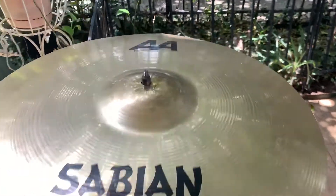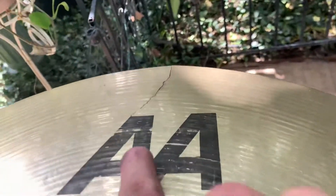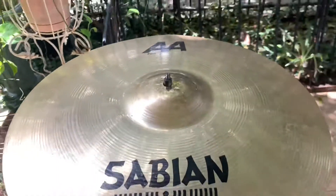We're going to save an 18-inch fast crash. As you can tell right there, we've got some crack damage we're going to wave out before we do.